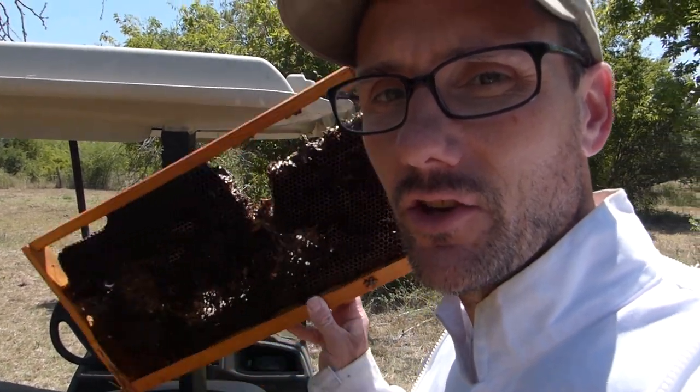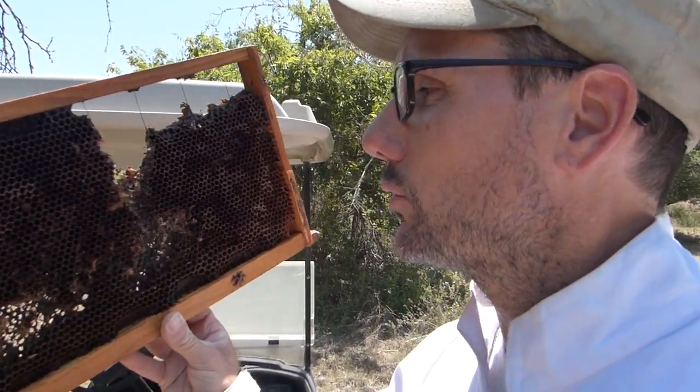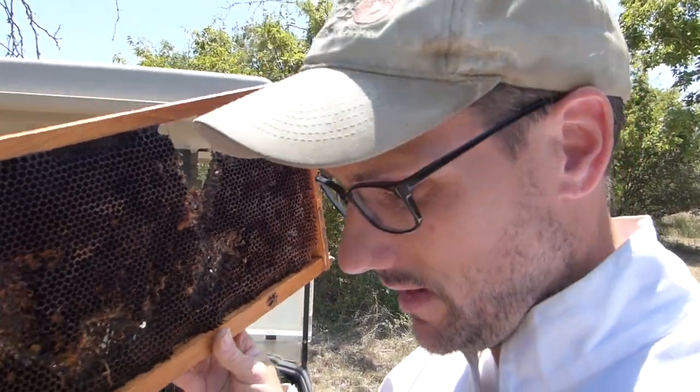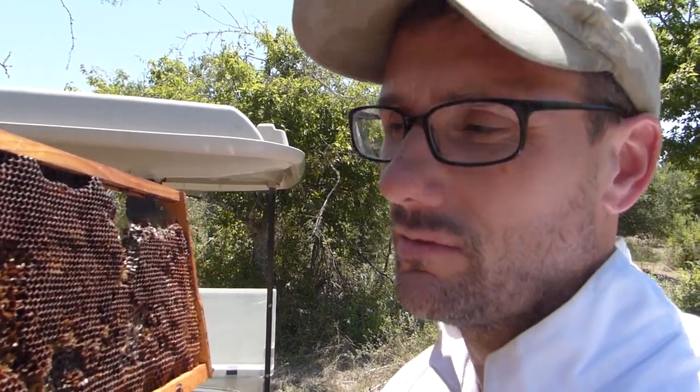People have been telling me that my comb is too dark. I don't know if it's really bad for the bees to have dark comb in the hives, but maybe it is. I did a little reading and found out that you can put this dark comb down in the smoker, and it keeps the fire lit longer and maybe tricks the bees into believing that their hive is on fire and they react better or worse. I'm trying it this time.